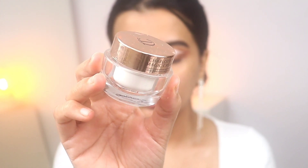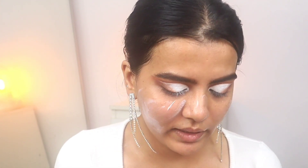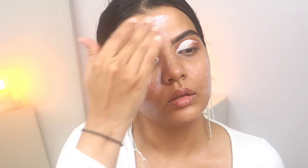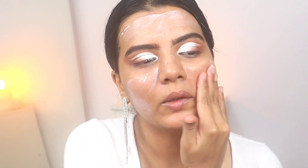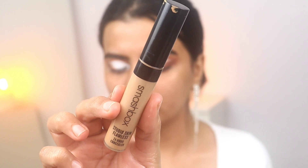Now I'm moisturizing my face using the Charlotte Tilbury moisturizer. Today's base makeup is going to be a long-lasting base, so I want you to focus on skin prep — when your skin is nicely exfoliated and hydrated the base lasts longer. I've already exfoliated and now I've moisturized.